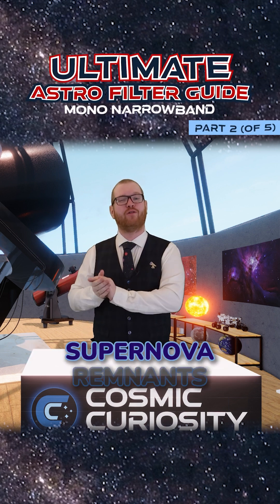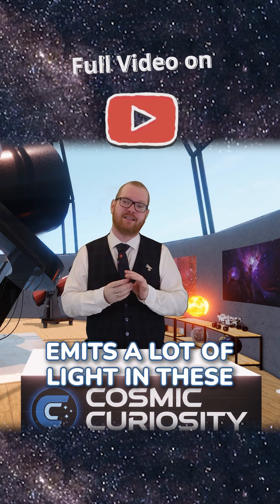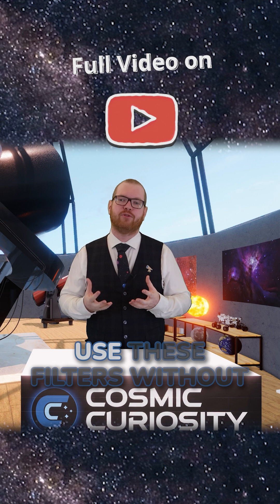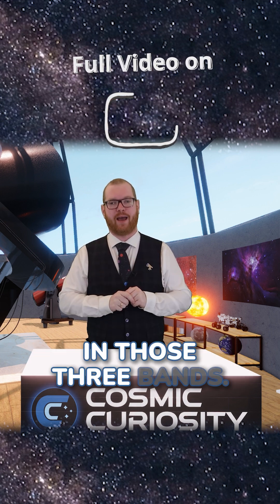Emission nebulas or supernova remnants is where these filters excel. Because these targets emit a lot of light in these three bands, we can easily use these filters without losing out on too much data, as the majority of the data is emitted in those three bands.